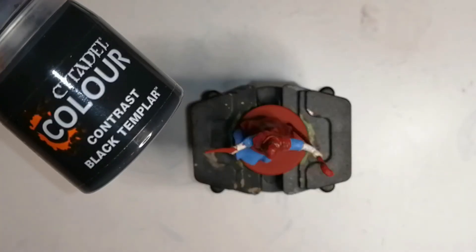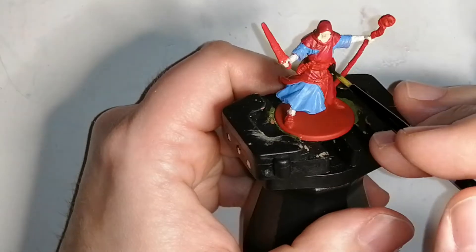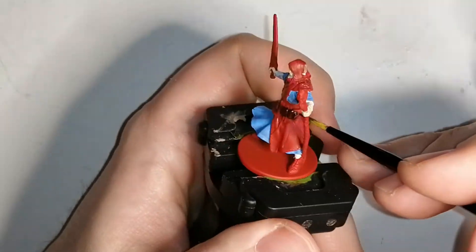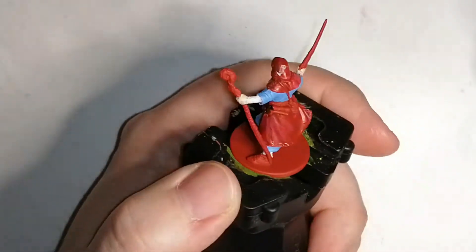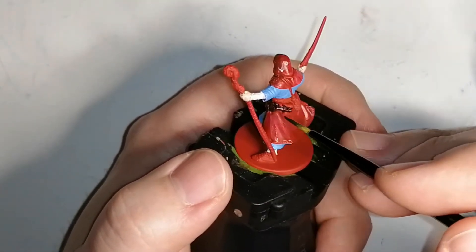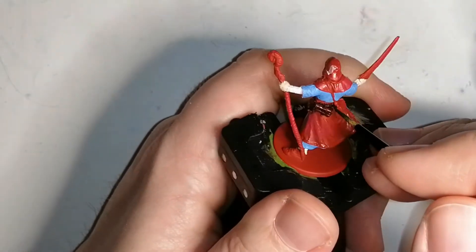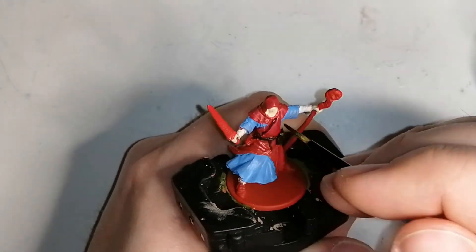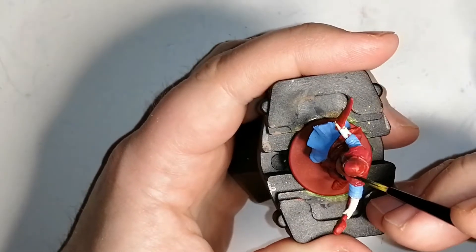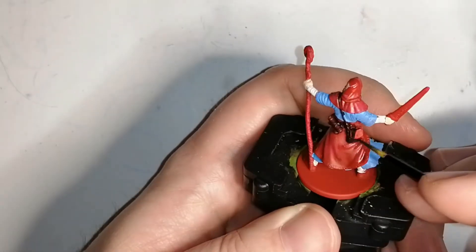Here's something I don't usually do — I'm using a Citadel Paints Contrast Black Templar on a dark primer. I wanted to see what it did, and it gave it like a leather brown look with the red coming through a bit. Later on I do use some leather brown or another brown as a dry brush to pop out the details on his satchel, belt, and boots. They come out looking really nice. I was actually quite surprised, so I might use contrast colors on darker primers in the future.